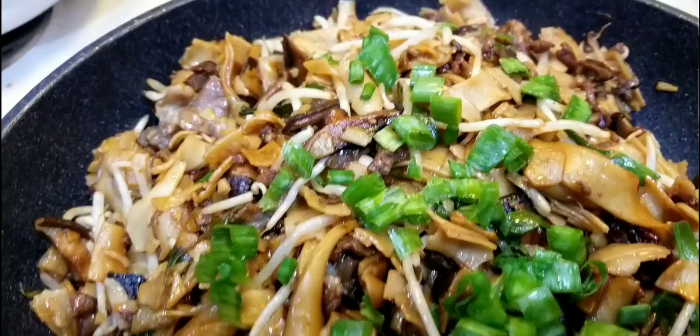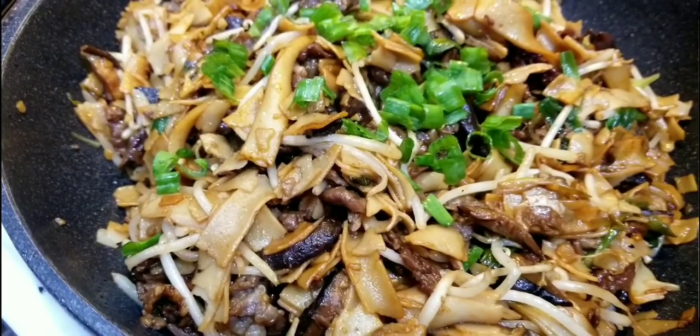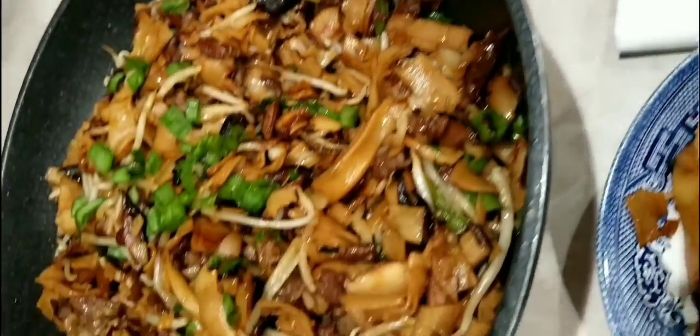Wow, it looks really, really yummy! Please make it — you won't be disappointed. In just half an hour you have beef chow fan on your dining table and your family would be so impressed!